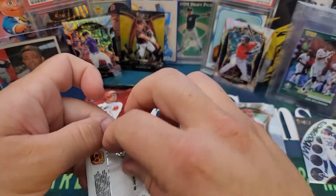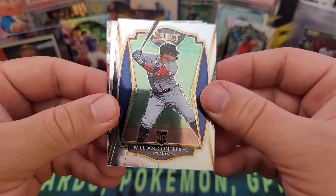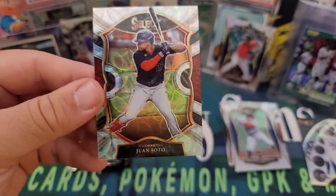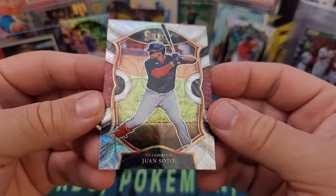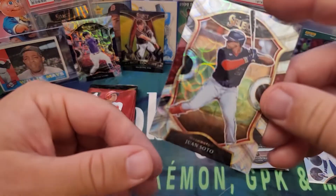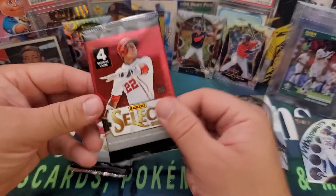Last pack of the first blaster: we got Mikey Skremski, Willson Contreras rookie, and Salvador Perez for Kansas City. Our last scope prism is Juan Soto — nice looking card. I don't care who you are, that is a dope card. I love Juan Soto and that is beautiful — concourse level prism, a real beaut. I'm a fan of the scope prism. That's a beautiful baseball card. So we've got a nice Juan Soto scope and a gold rookie Hot Rookie. Not bad at all!